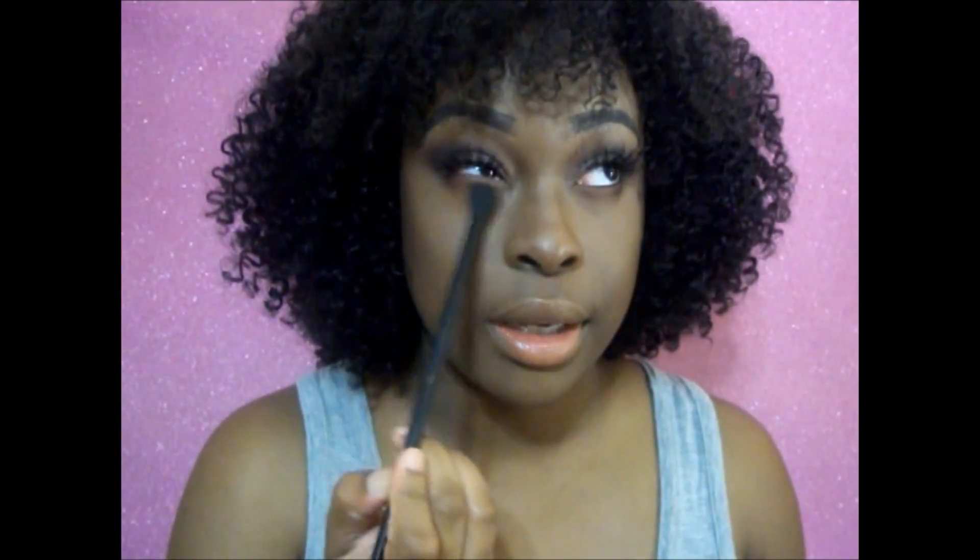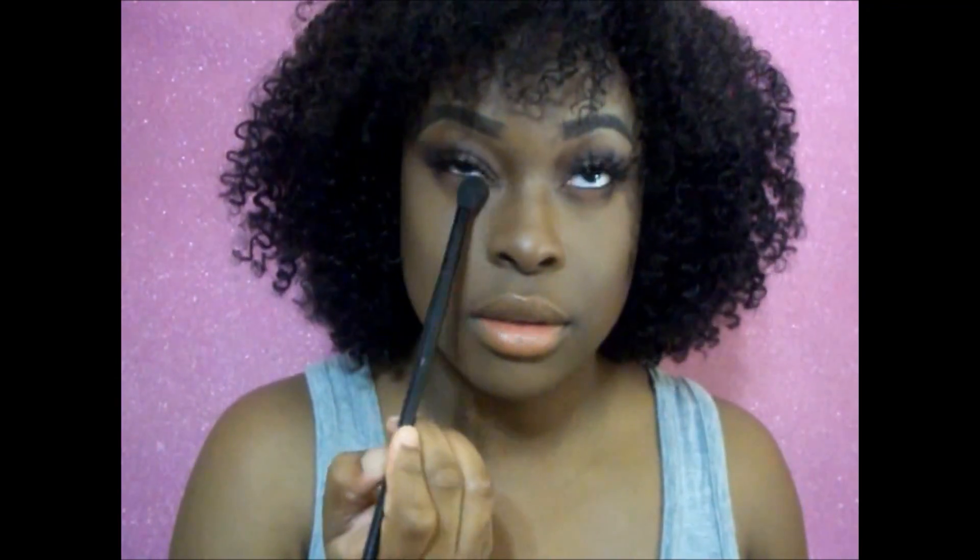I'm going to take a clean blending brush and blend everything together. Then I'm going to use the Smashbox X-Rated mascara for the bottom lashes.